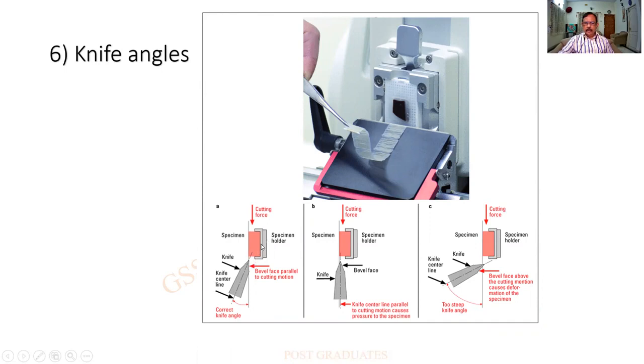The block is over here — there is a block holder and the tissue. The knife is fixed. The block holder moves up and down and the sections are being cut. Now the angle should be perfectly maintained — it should not be vertical, as the sections will not be proper. It should not be too obtuse either, as a result of which you get very thick sections.